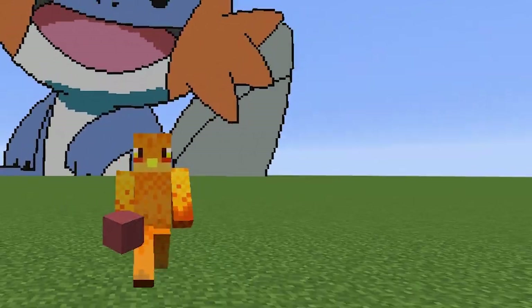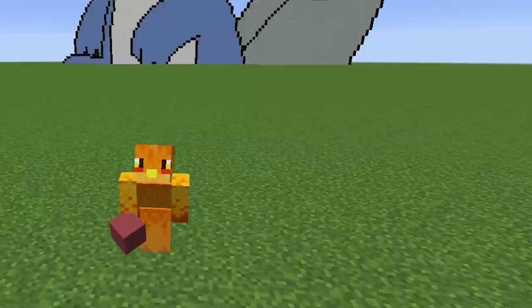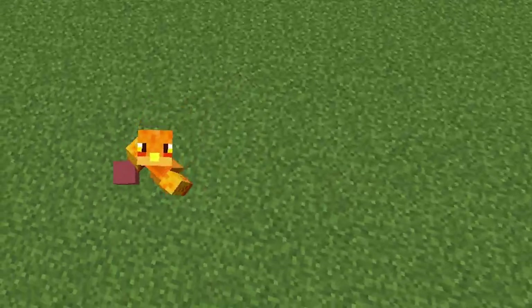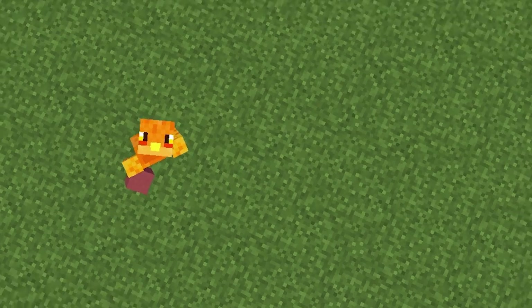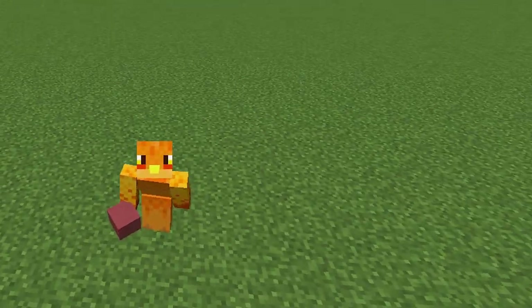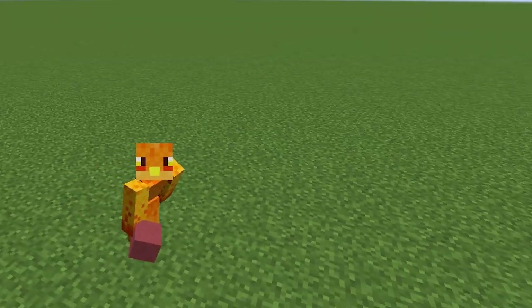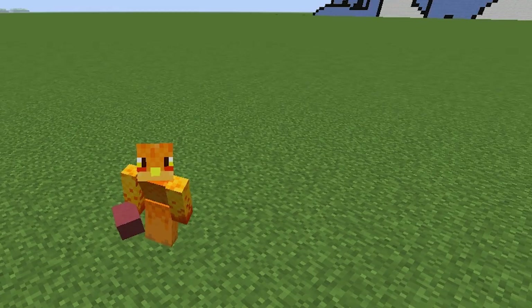Hey, what is up guys, Phoenix here — and Mudkip, look at Mudkip in the background, look at the little cutie. Today we're doing the subscriber showcase like I promised. A while back I asked you guys to send in pixel arts that you finished, and I said it might get showcased on my channel — well today I will be showcasing them.